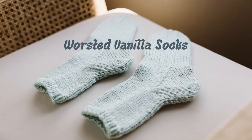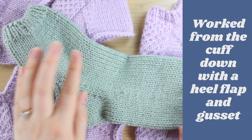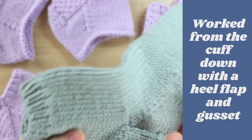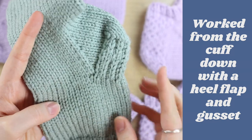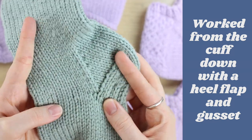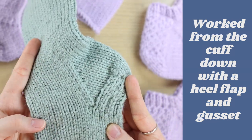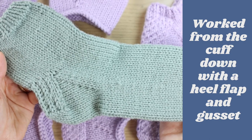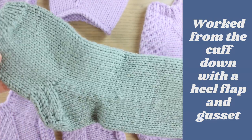A vanilla sock just means that it's all knitting — there's no stitch pattern to follow or anything like that, it's just very basic. This pattern has a heel flap and gusset, so it's worked from the top down: you start at the cuff and work your way down. It looks really complicated, but it's just a little bit of short rows, and I'm going to walk you through every step.